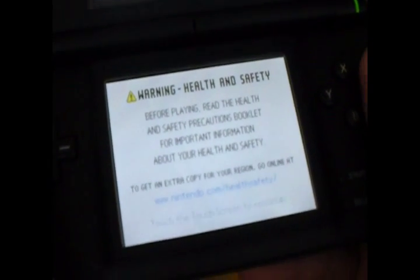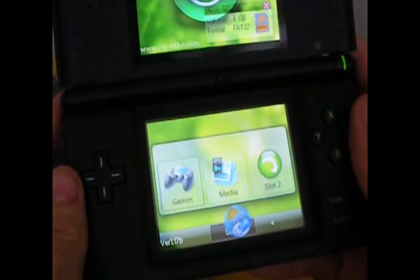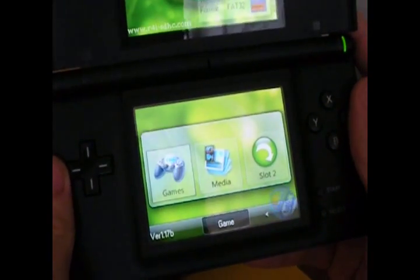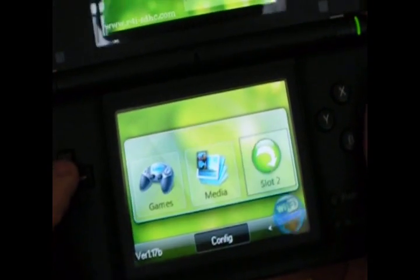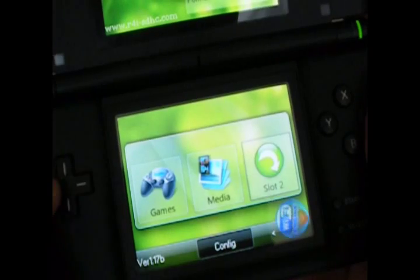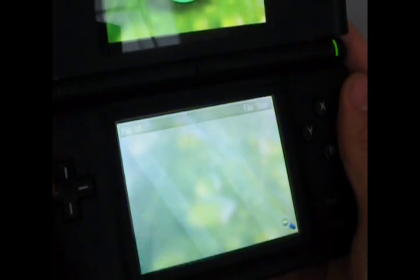So once the DS loads up, you just press start and there's the R4i menu. There are three options: games, media, and slot 2. Slot 2 is for your GBA games. I'm going to show you what the games menu is like.